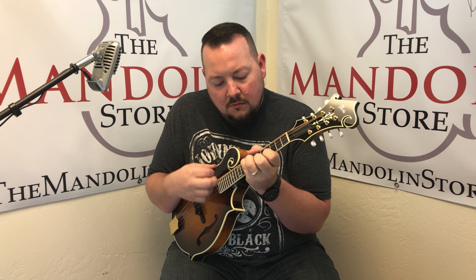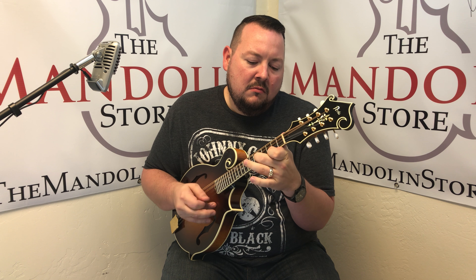This one's a pro model, so it's maple back and sides, red spruce top. It's got the James tailpiece, which you've seen in my other videos — you know I love the James tailpiece. Gold hardware and a great sound. Let's take a listen.